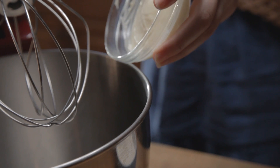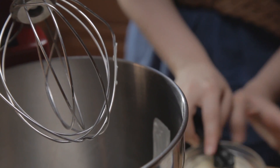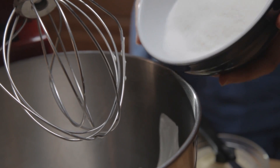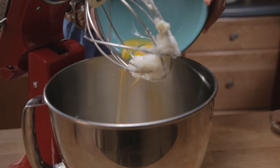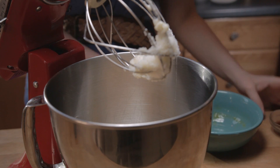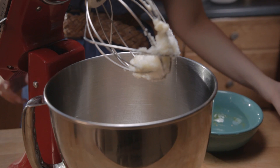Mix together wet ingredients first. Mix unsalted butter and sugar until creamy. Then add beaten eggs — choose the largest eggs you can buy — one at a time, until well mixed. Add flavoring, such as vanilla or almond extract.